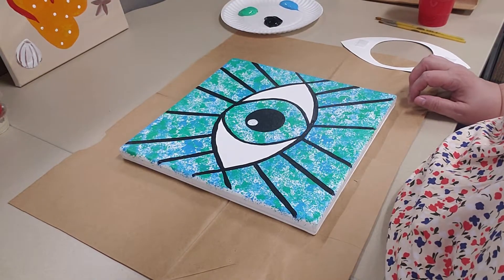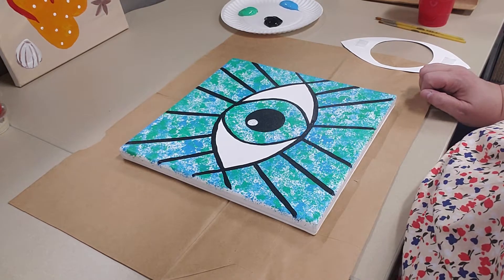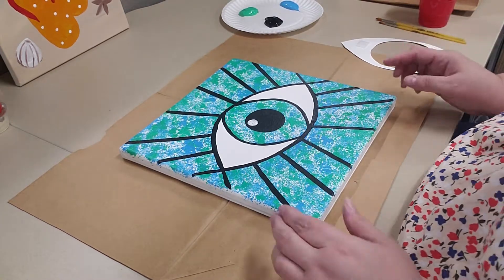Hi everybody, welcome to Adventures in Art. This week we are going to be doing an evil eye. It's just something they use in some cultures to ward off the bad spirits and everything, but we're just doing it for fun.